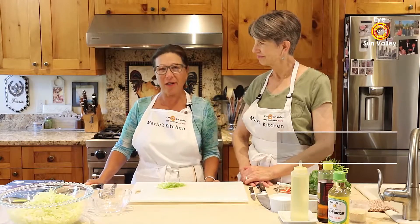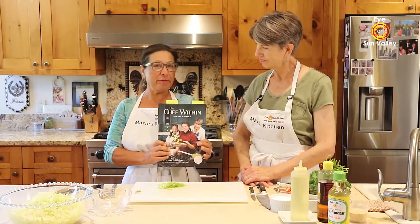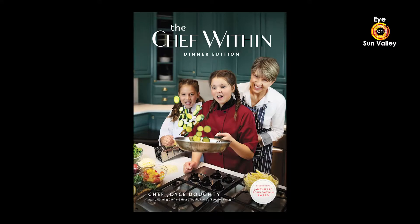Good morning from Sun Valley, this is Mary's Kitchen. Welcome! I'm here today with Chef Joyce Dottie, who is local at least part-time in Ketchum. She wrote this beautiful book called 'The Chef Within' — we'll talk about it a little bit later. Joyce, could you please tell us and our viewers what are we making today?